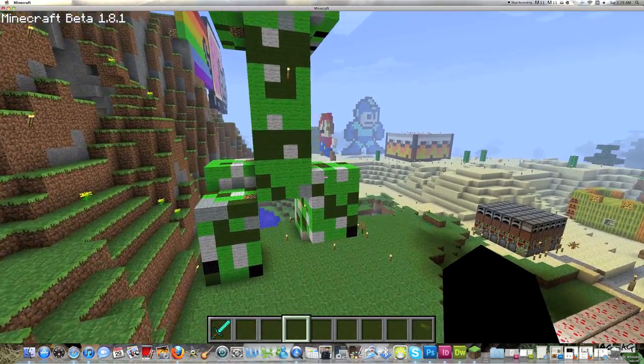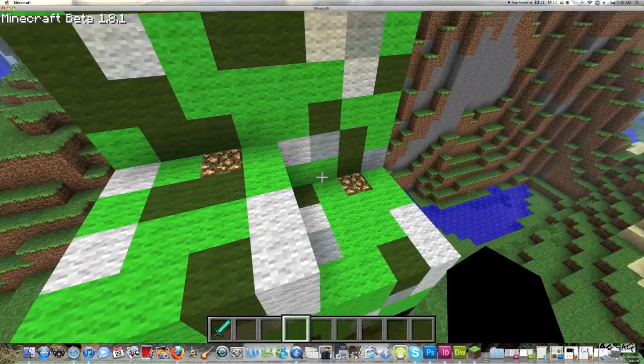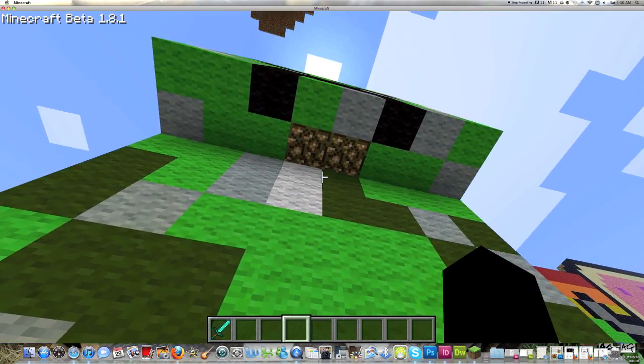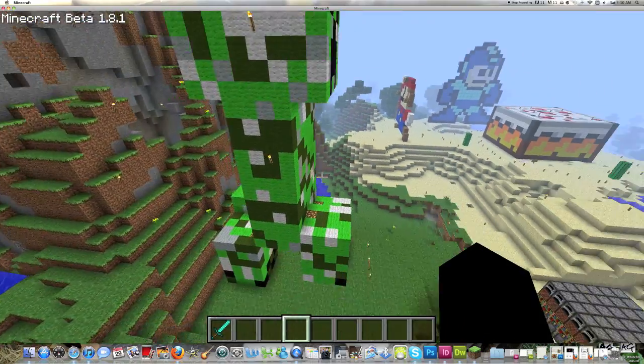I lit it with glowstone right around the feet here, just because this is out of sight. So when you're on the ground, you can't see the glowstone, but it does well in lighting it up. Unfortunately, I put one right under his chin here just because the lighting wasn't good enough, and a few torches.